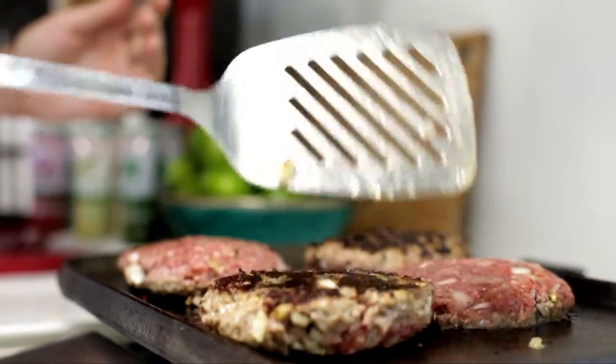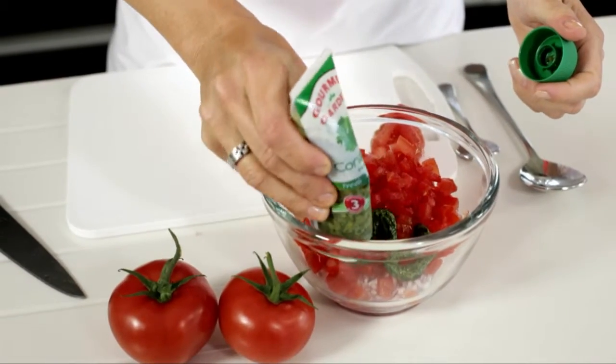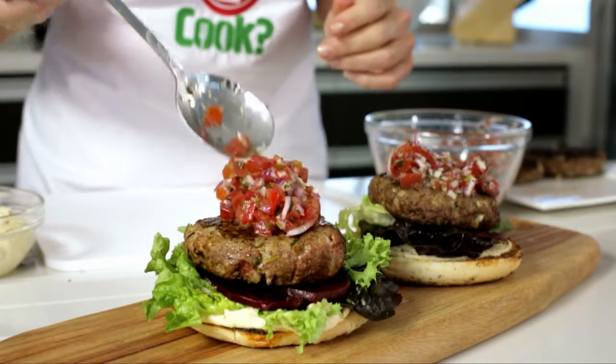Form into burgers and grill on both sides. For the salsa, combine the red onion, tomatoes, a squeeze of lime juice and the Gourmet Garden coriander. It's so fresh and simple. Serve on toasted Turkish bread with hummus, salad and the salsa.